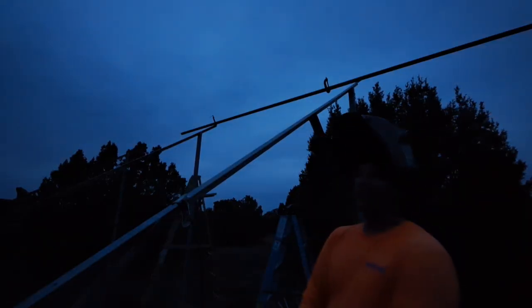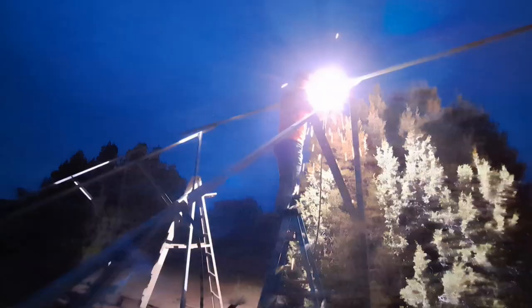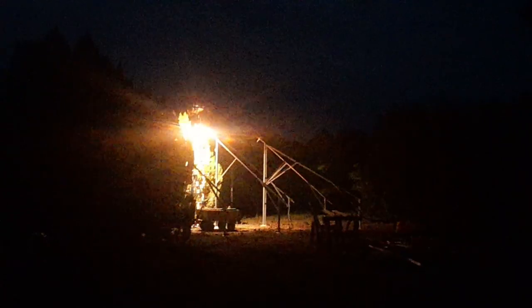It's only 6:57 and the sun has gone down already. It's overcast, so that doesn't help either — getting dark earlier. Can you see anything over there? Nope. I'm done with the generator. Can you turn it off?